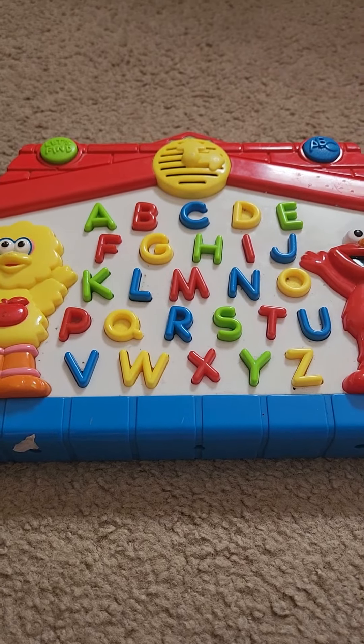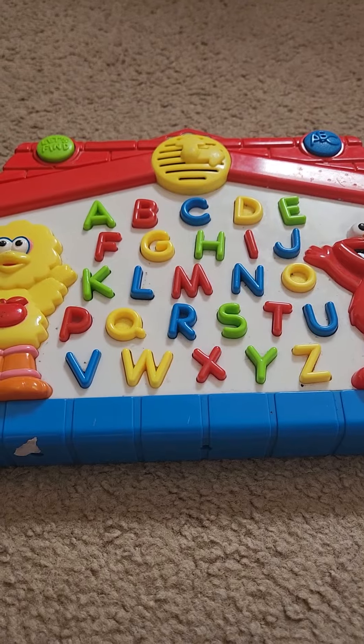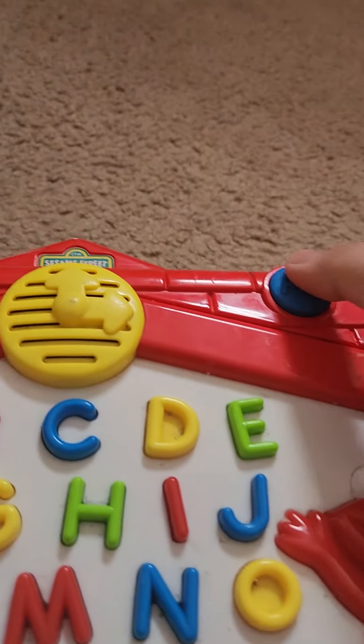Hi guys, so today I'll be making another new video. It's about my new Elmo and Big Bird's Let's Find ABCs, and it also has a couple buttons over here.